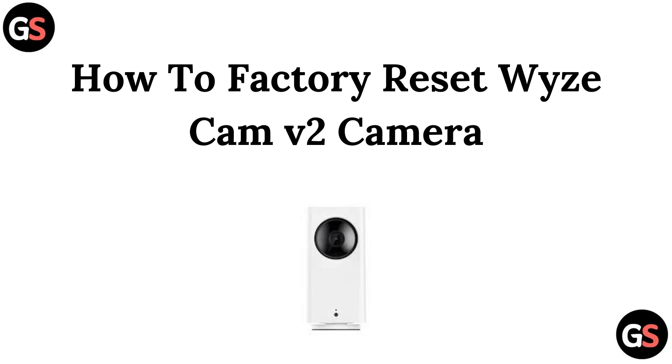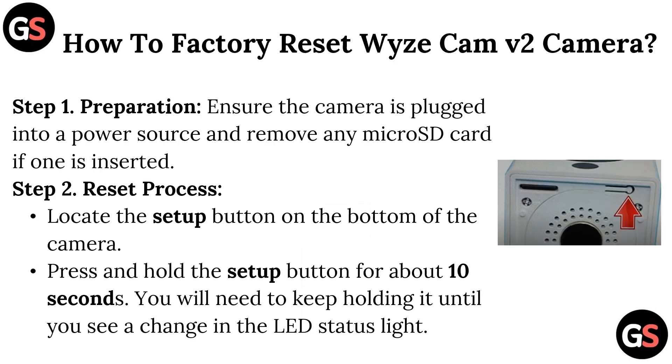Hello everyone, welcome back to our channel. In this video we are going to talk about how to factory reset the Wyze Cam v2 camera. Step 1 – Preparation: ensure the camera is plugged into a power source and remove any micro SD card if one is inserted.